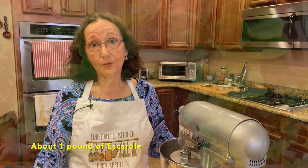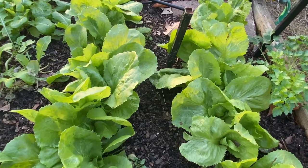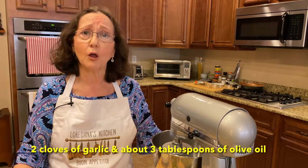The specific ingredients for the filling consist of about a pound of freshly picked escarole. I'm fortunate to have my husband, who's a great gardener with a green thumb, so we grow escarole because we have a hard time finding it in the grocery store. As you could tell from the amount in the pan earlier, it really shrinks once you blanch it. The escarole was rinsed, blanched, and then chopped up. That goes into the pan after you sauté a couple of cloves of garlic in about three tablespoons of olive oil.